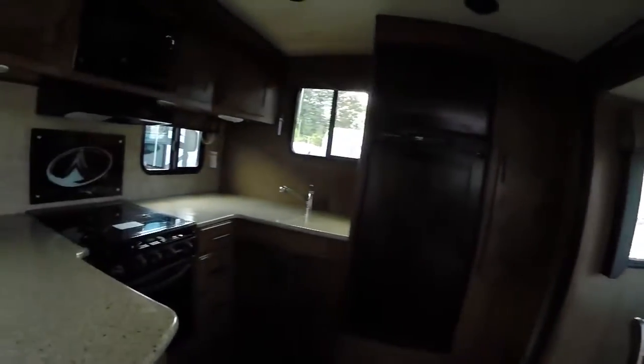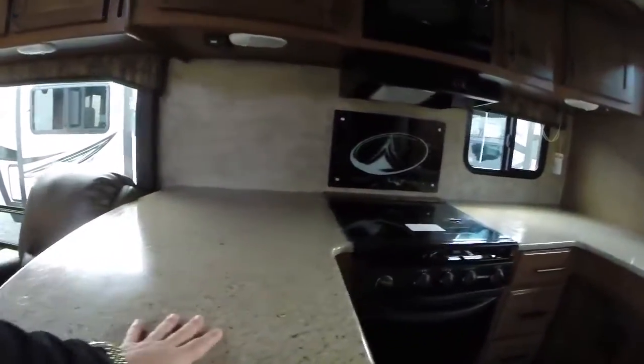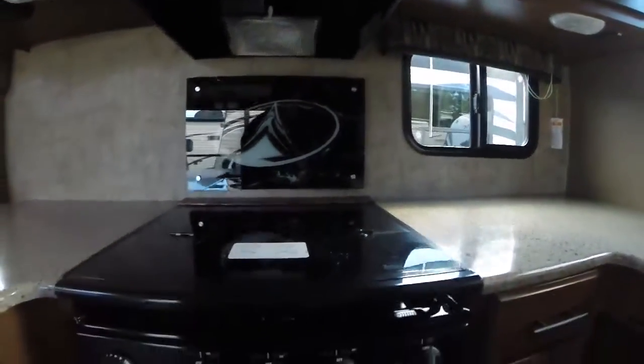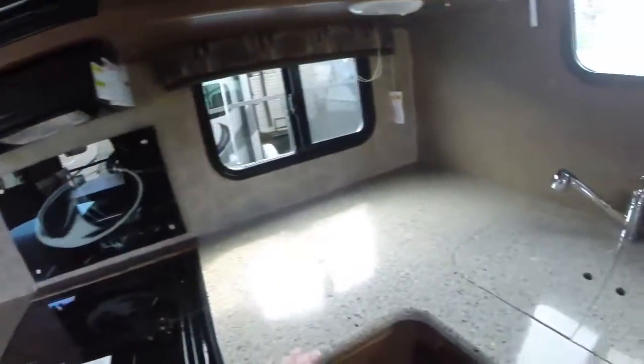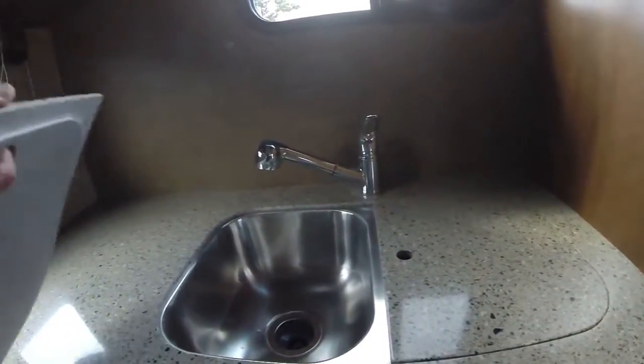Skylight up above. This is a rear kitchen, but look at all this bonus counter space we get here. Solid surface countertops, three-burner stove with oven — a Suburban oven. We've got a built-in backsplash, built-in knife rack, and a microwave over the top. Rototorque cabinets — they sound good and they're very well constructed. We've got a dual basin stainless steel sink.